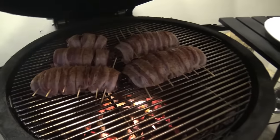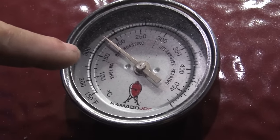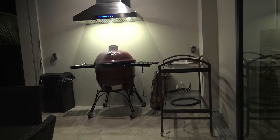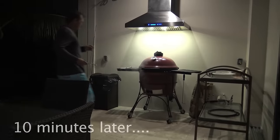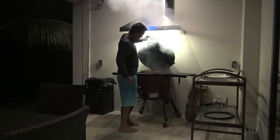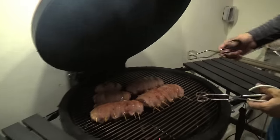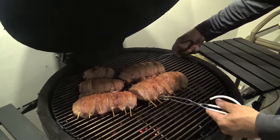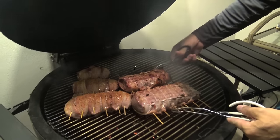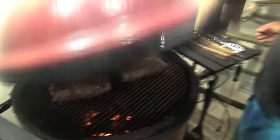The good thing about this setup — I can literally shut off the air so even as the oil from the bacon drips down it won't flame up. This is going to be so good — 350 degrees. Look how pretty this is! I'm leaving them in there for about 10 more minutes.